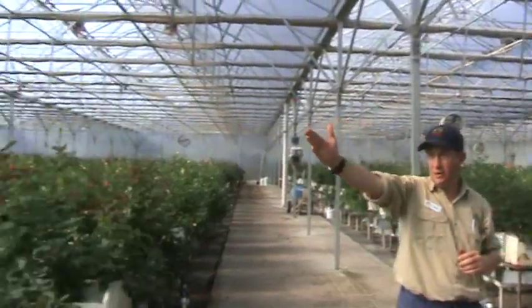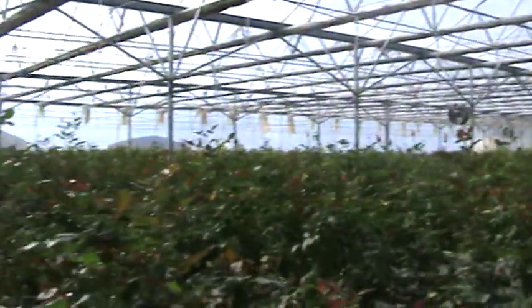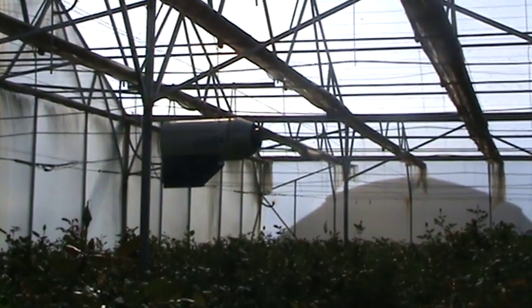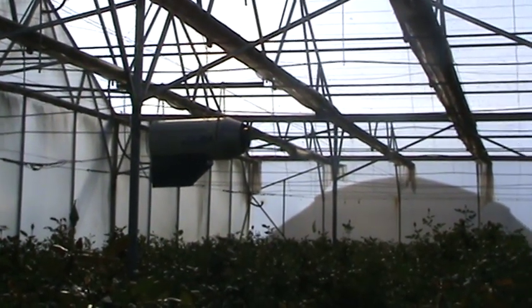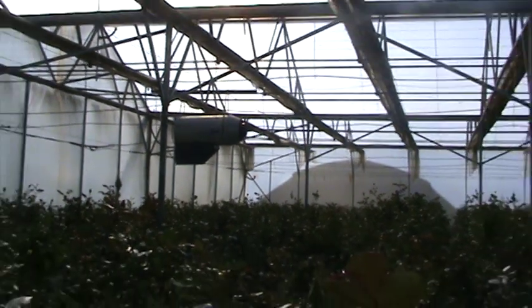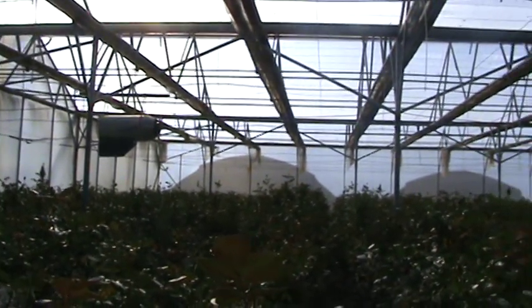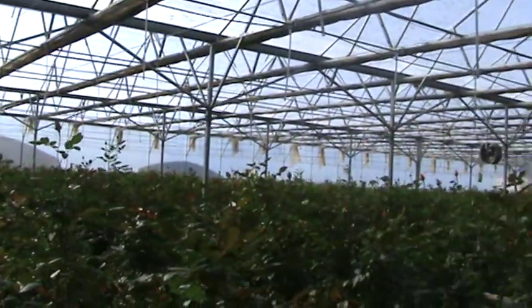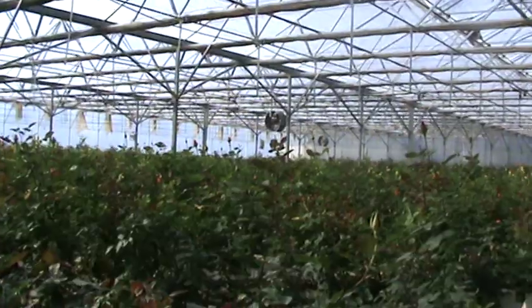If we look just to the right hand side over here, we also have overhead suspended fan heating units. These run off LPG and we run these early in the morning to try and get our early morning temperatures up to 16 degrees as quickly as possible. They run for a maximum of one and a half to two hours per day, the reason being that LPG is so expensive.